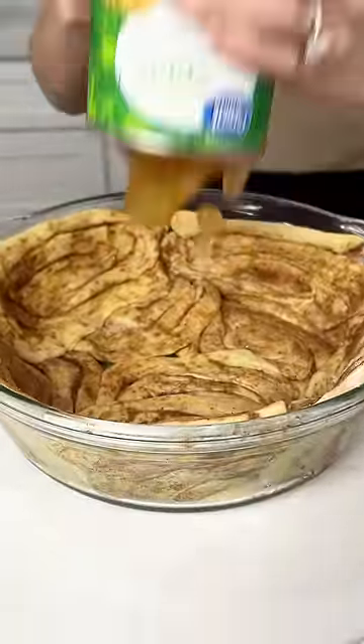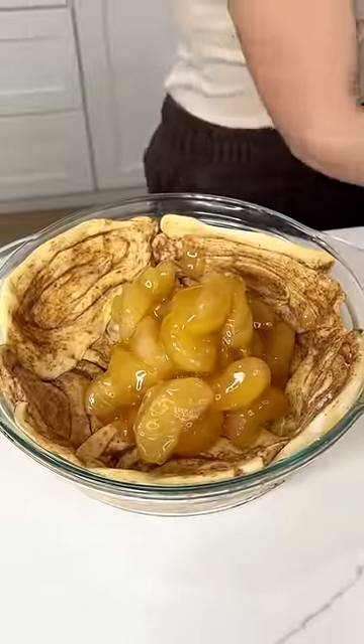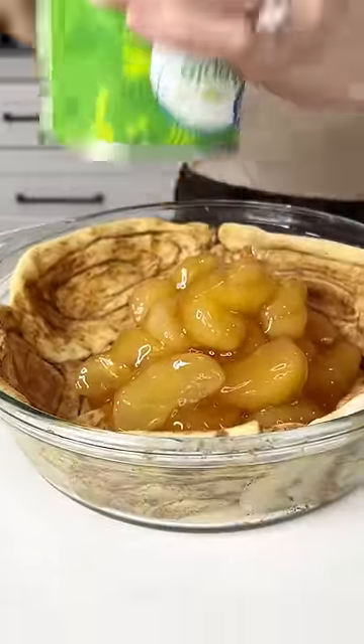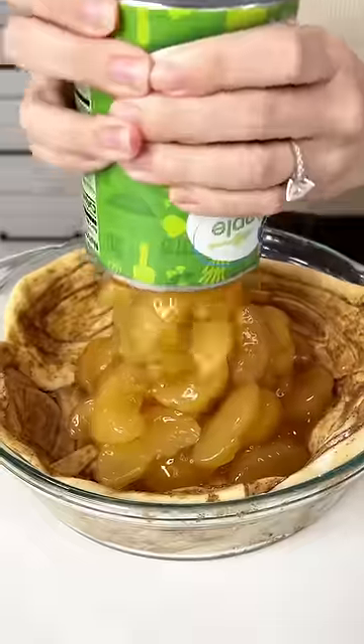you're going to want to grab two cans of apple pie filling and put them right inside that pie dish with those cinnamon rolls. This is going to be such a delicious and yummy pie. It's going to taste like nothing you've ever had before.